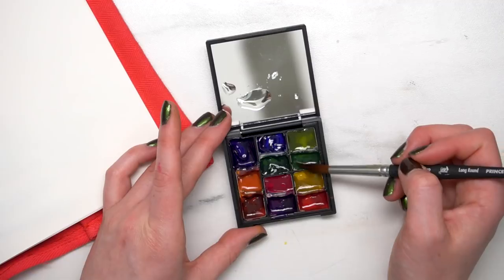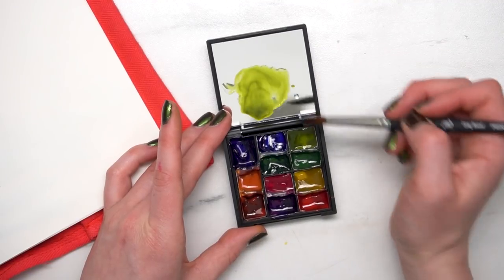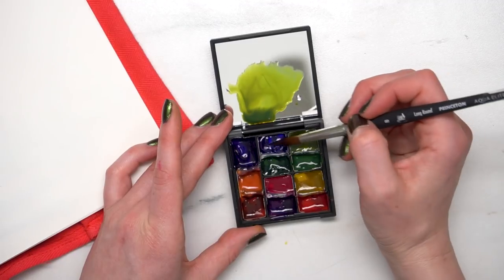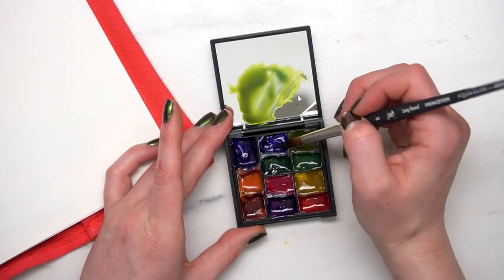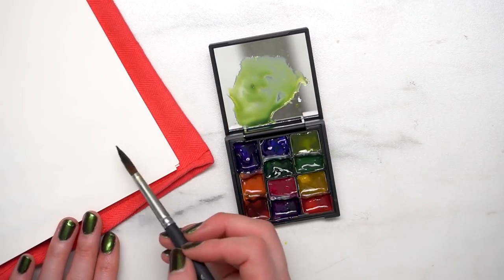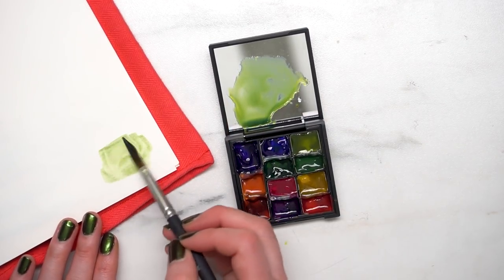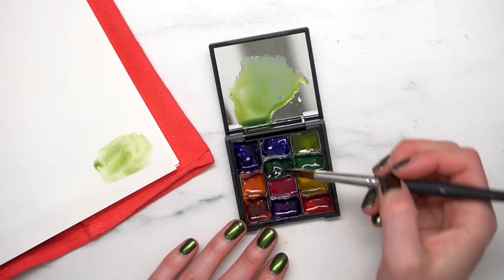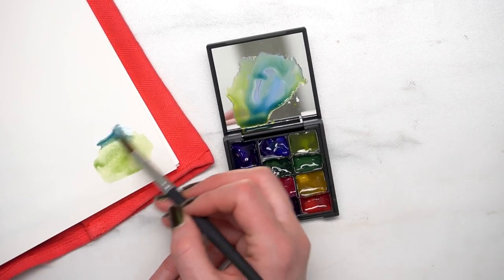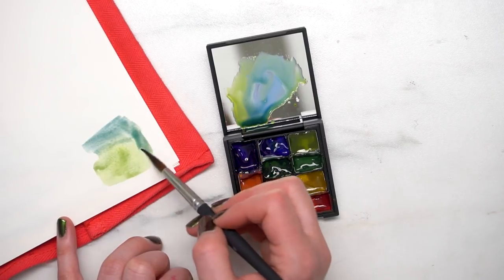Maybe Mod Podge would work — I'm not really sure, but I just decided to use the mirror, and because of that you got to see some weird reflections of my face, but it's okay. It worked great for mixing, and that's what I needed to do. So that is how I made the DIY watercolor palette, and you should make one too.